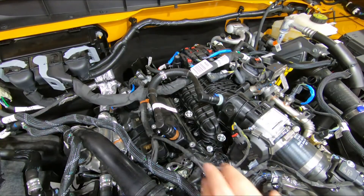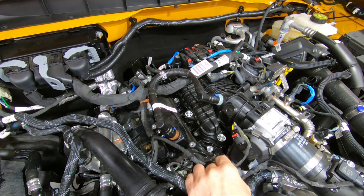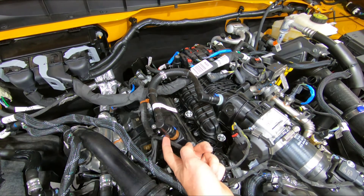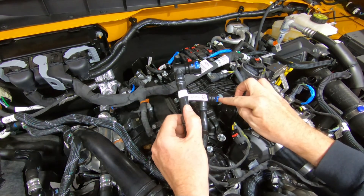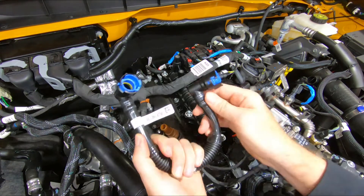We're going to need to remove the factory PCV line, which runs from the valve cover PCV valve to the intake manifold. Release the fitting on the valve cover first — there's a little blue tab. You just push it back and lift up, then rotate this one around to get access. There's a little tab — pull it away from the fitting and pull off.